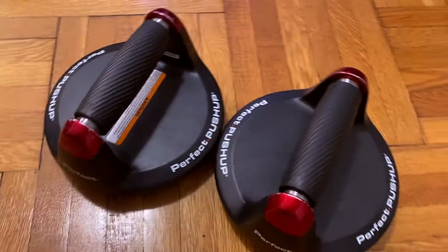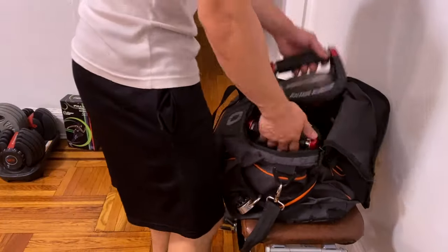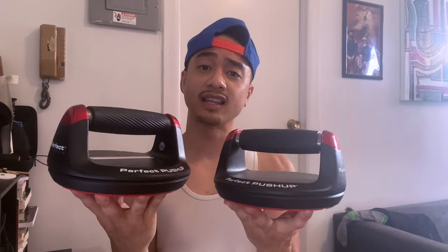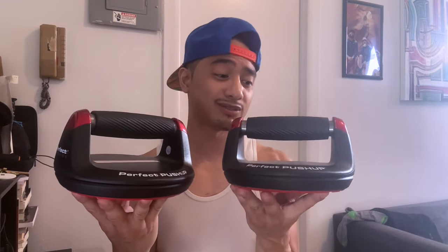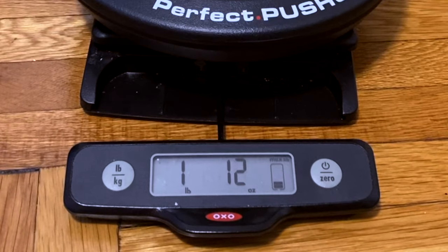In terms of size, these things are actually very small, which I really like because most likely if you're getting these you probably have a home gym and you can really just use them and then dump them in the corner and forget about them. Or if you're traveling and you do home workouts, you can really just dump these in your bag and they fit nicely in your luggage. In terms of weight, on the website itself it said that these are two pounds, but trust me, these are extremely light, so if you're doing any traveling, these are very easy to carry.